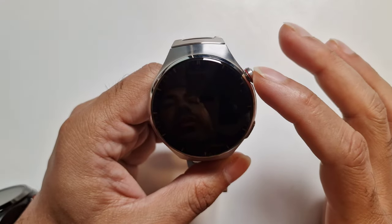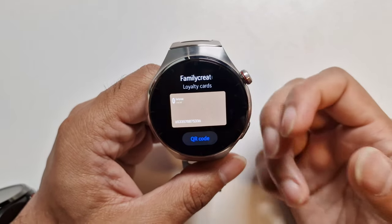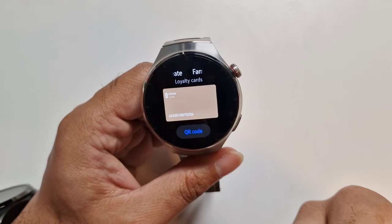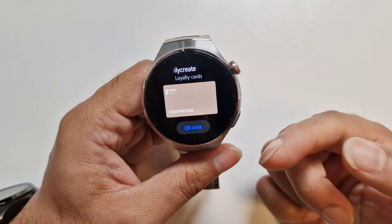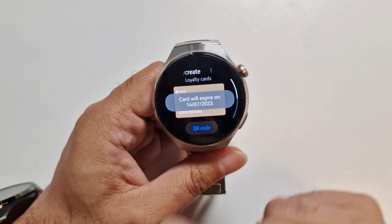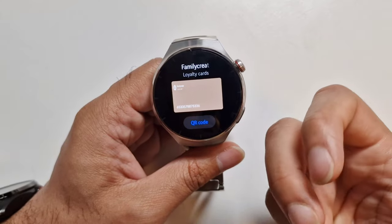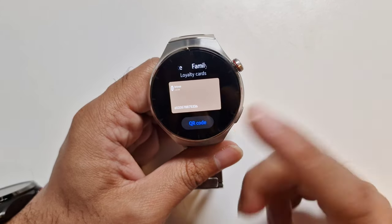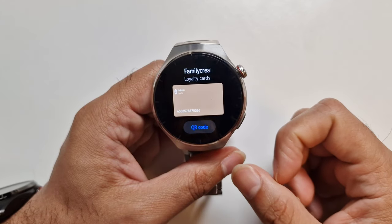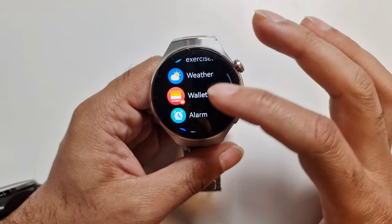Huawei Wallet is one of the saddest parts for me — you can't use NFC payments because you can't add anything to Huawei Wallet. I tried changing the watch's region to China in the Huawei app to see if I could add a card, but you don't get anything really — you can only add loyalty cards and there's no option to add bank cards or Curve cards. No NFC payments happening here unless something changes with future updates. As of now, nothing.